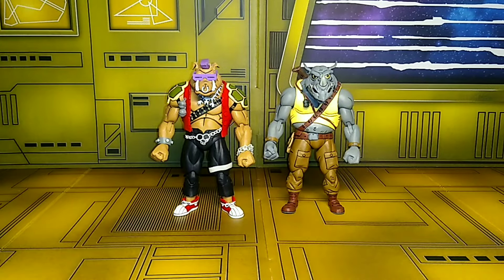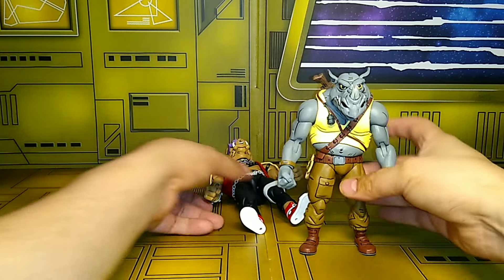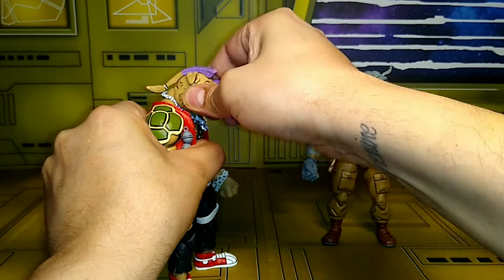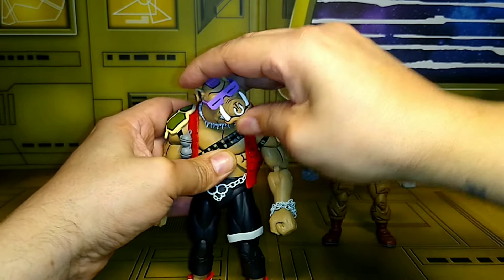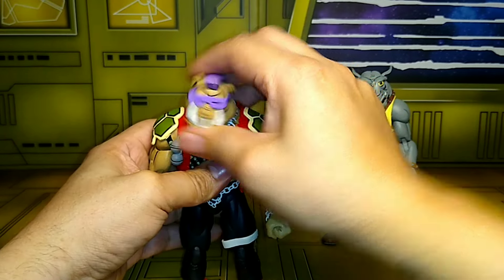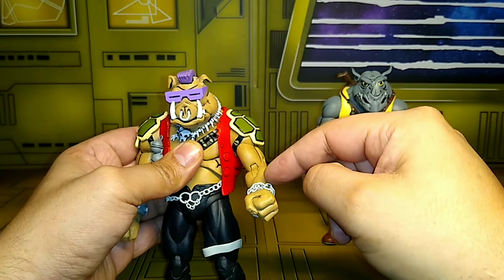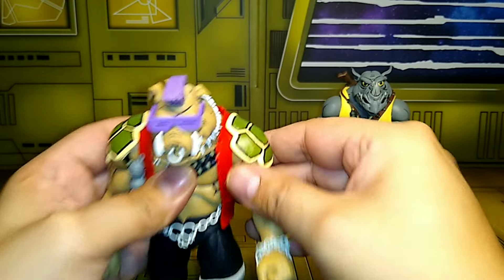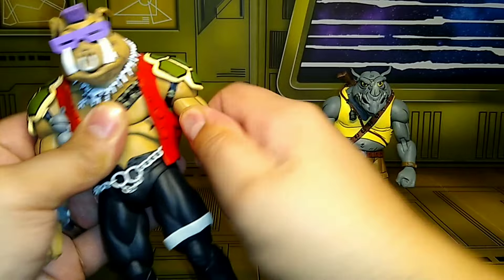That's pretty much what these figures come with. Let's check out their articulation. Bebop's head doesn't really look up or down at all, and turns maybe about 90 degrees on both sides. Arm movement is good up to the shoulders. I can't really do the full shoulder movement because of the piece that's glued on here — I don't want to break that. But he does have upper bicep swivel, which is tight but it's there.